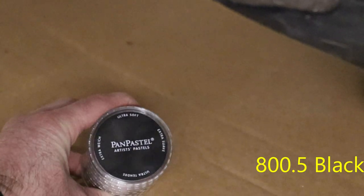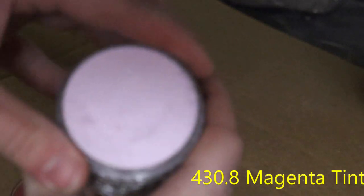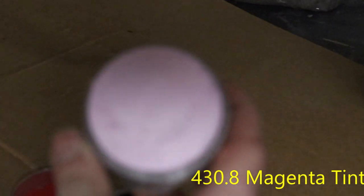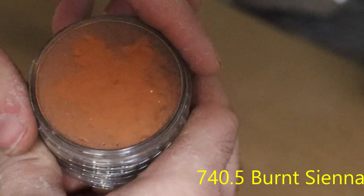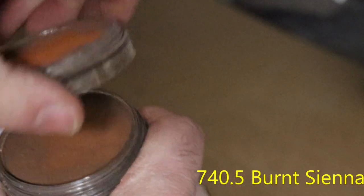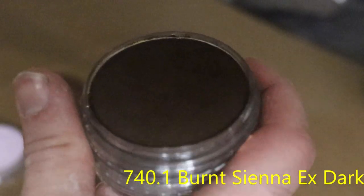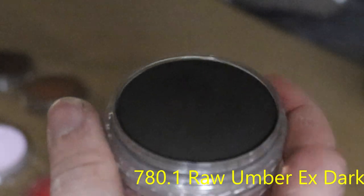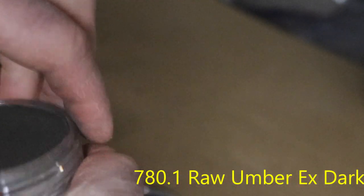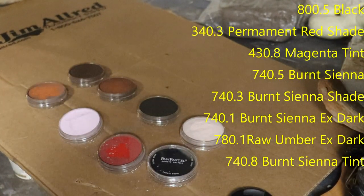We'll be using Pan Pastels. We'll be using a black, a permanent red shade — we use that more in the early season deer — and a magenta tint for the fleshy undertones. Then we'll use several shades of brown: the burnt sienna, the burnt sienna shade, and the burnt sienna extra dark. We also use a raw umber extra dark and a burnt sienna tint. Those are the colors we like to use for the Pan Pastels to finish an eye.